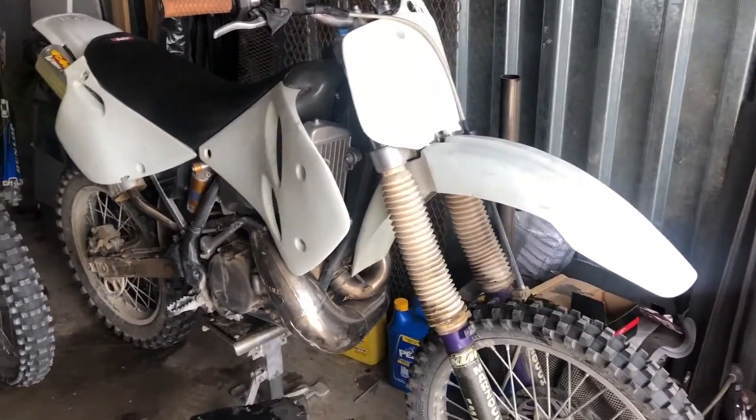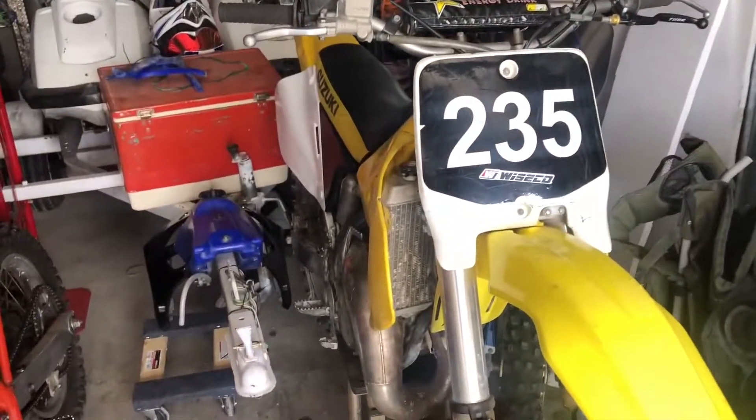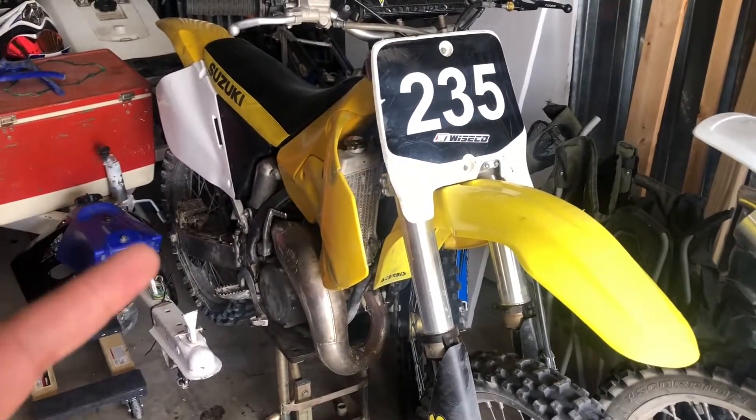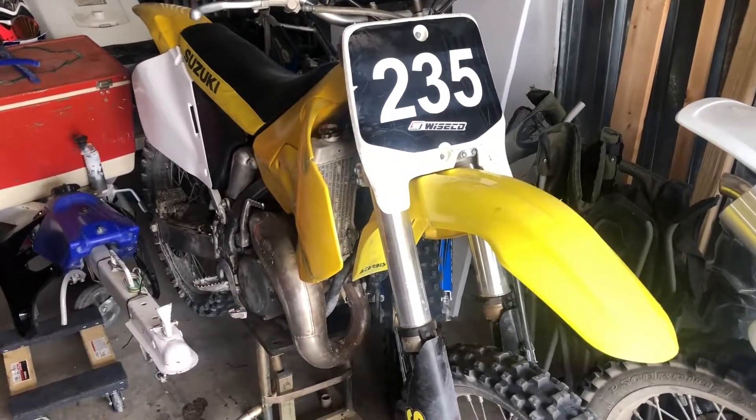We have a '95 KTM 300 — trying to keep as many things two-stroke as possible. It's a super fun bike, needs some brake work, so we might see a little bit of work on that one. This is an RM 125 I got back in last summer, and this guy isn't getting any spark recently — it was running a couple weeks ago, now no spark.